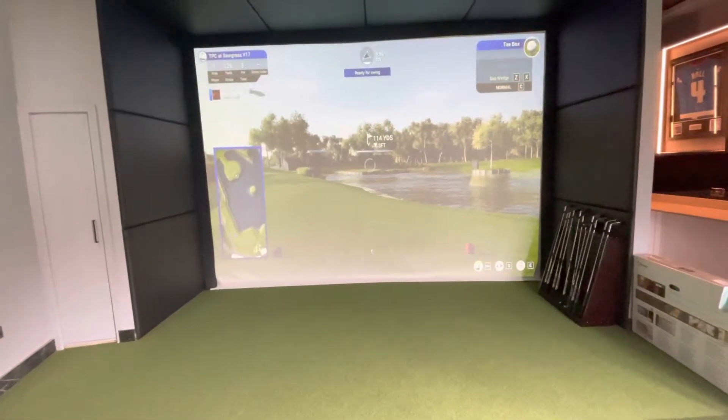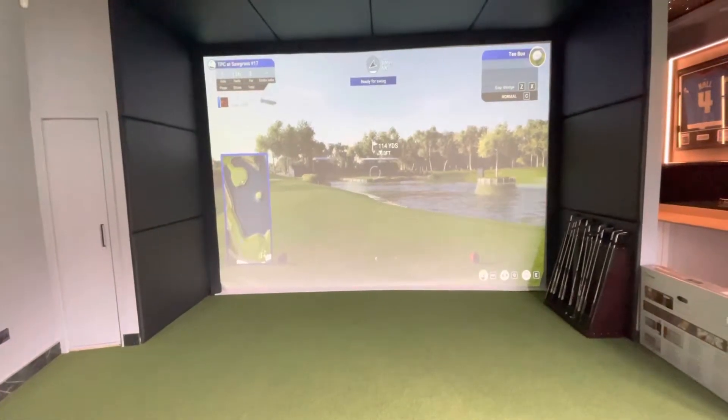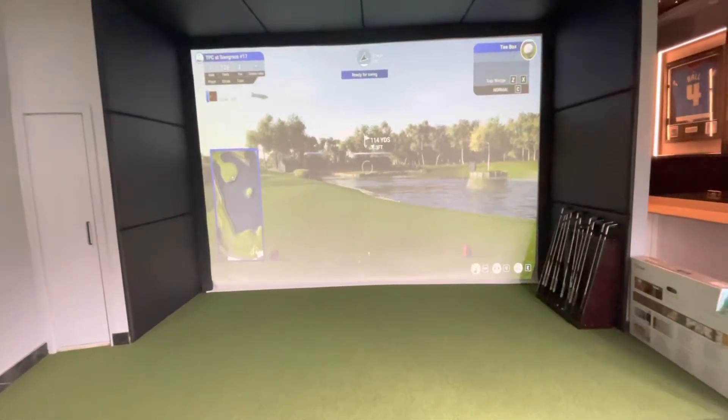This room also has a Control 4 system, and that cupboard is being used really, really well to hold all of the storage for the PC and the Control 4.